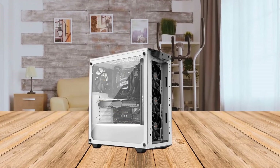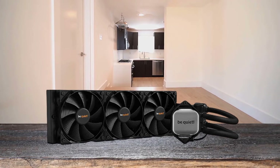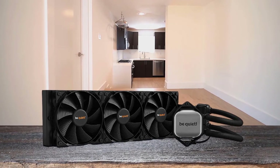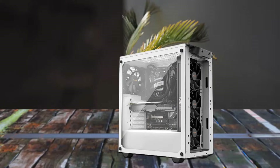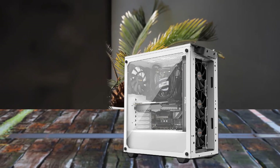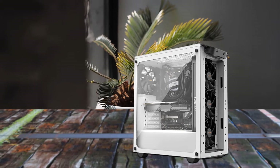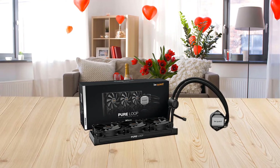The Pure Wings 2 120mm fans provide very quiet operation and high cooling performance. Its nine airflow-optimized fan blades make the Pure Wings 2 the ideal fan for Pure Loop's aluminum radiator. The refill port is easy to access, making refilling safe and comfortable. The included coolant bottle additionally guarantees a long lifespan. An all-black design with white LED illumination makes for an elegant look.